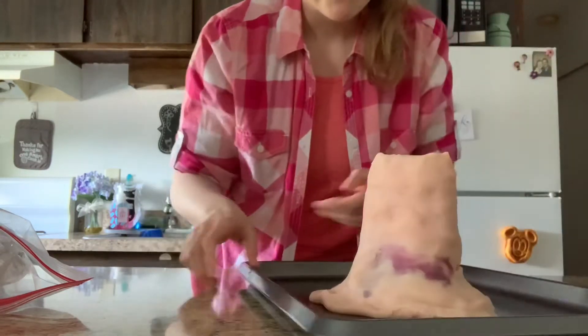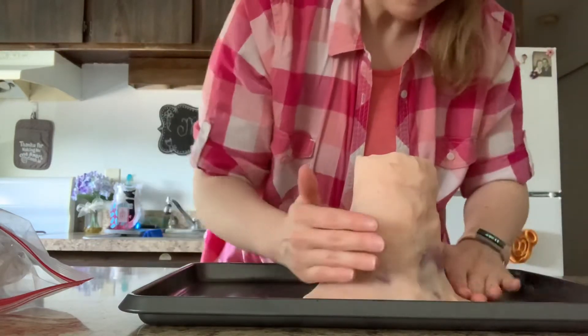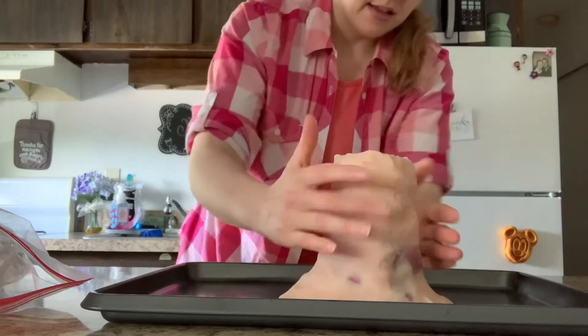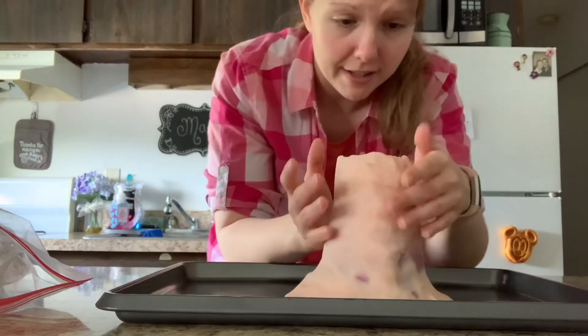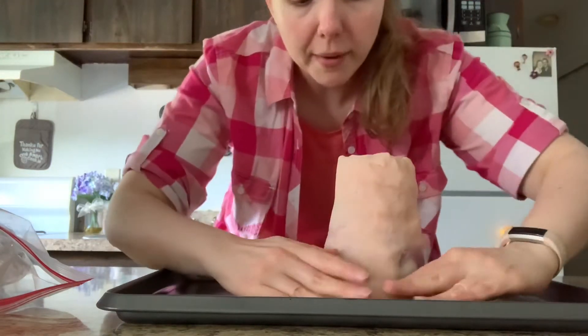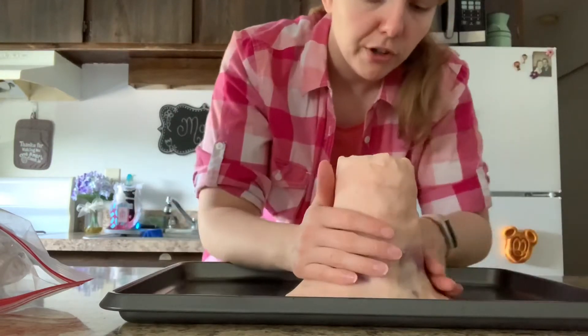All right, my volcano looks pretty decent. And if you want to take it another step and you have brown paint or black paint — or whatever color you want, it's your volcano. If you want to make a purple volcano, make a purple volcano. You want a blue one? Make a blue one. You can get some paint and paint it. That would work too.